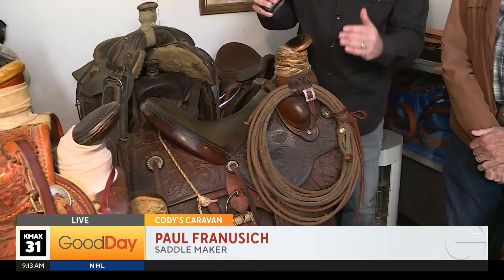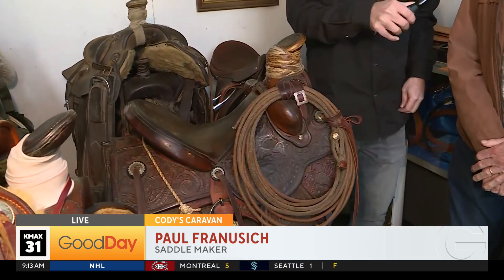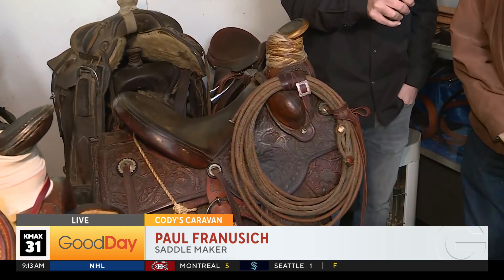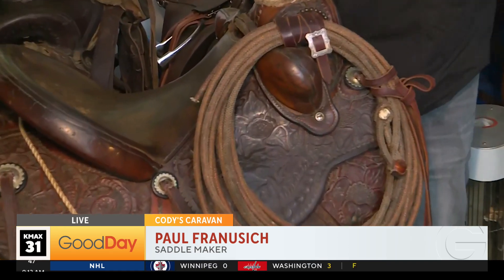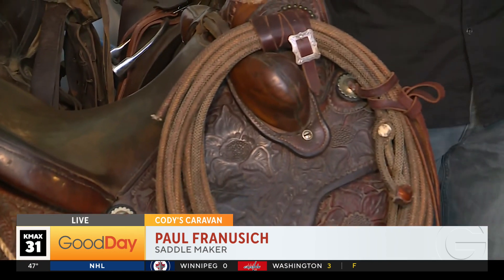By the way, this is not just a saddle — this is Paul's resume. So when you wanted to learn more about the craft, you took this in to show it to him. Yeah, well, it was brand new, and then I went to work for Jim. He just pulled the saddle up and plopped it down.